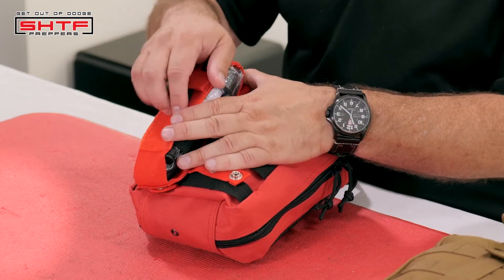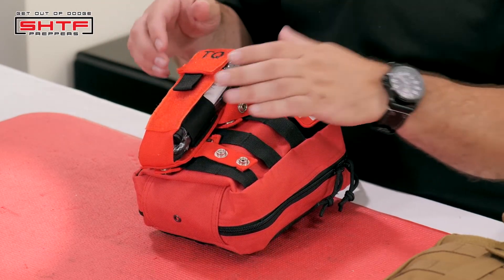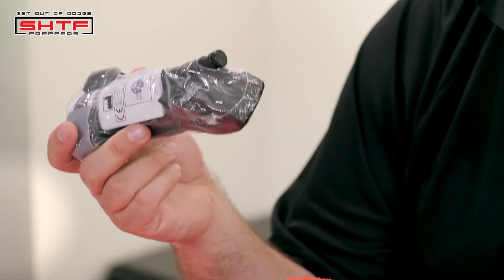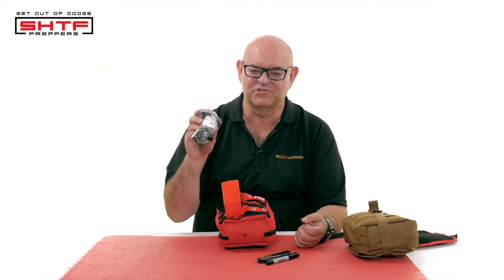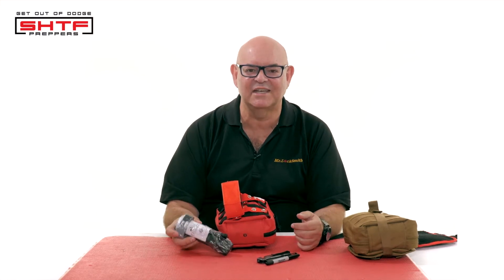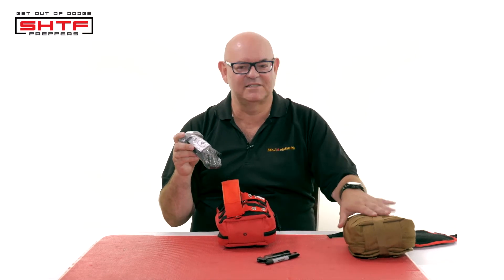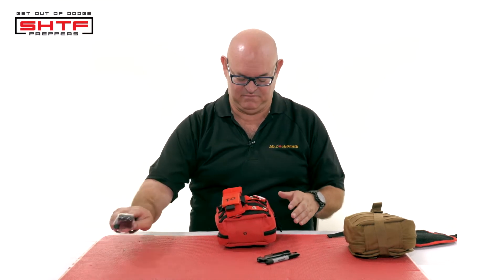What I have on here is a tourniquet. A lot of kits don't have it. Yes, you can make one real quick, but they're really inexpensive now and there's a lot of good ones — there's some clones out there. We know more on first aid, we're better at it, and there's better training. Get trained on this. This is not a how-to-be-a-first-aid-attendant thing, this is just my kit. I like a tourniquet. Some guys like a couple of them. On my secondary kit I got another one. Do a first aid course because it's always good to know what you're doing.